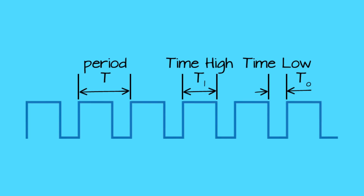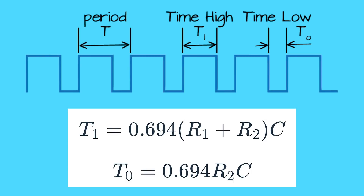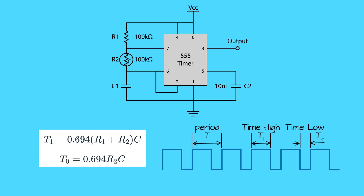This will determine the wavelength of the square wave generated, and as you can see, the high portion of the wave can be a different duration than the low portion. The original equation can be broken down to determine the durations of T1 (the high signal timing) and T0 (the low signal timing). Notice T1 adds the two resistances together, while T0 only factors the resistance value of R2. For the timing of the full wavelength to change, we want R2 to be the resistor that will change values.